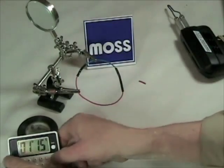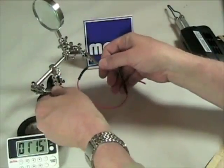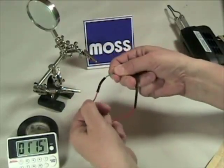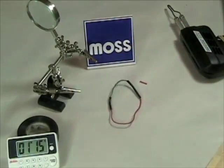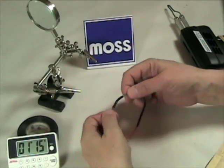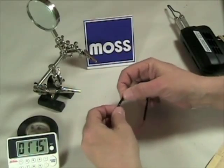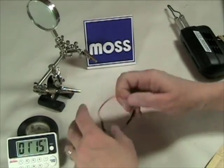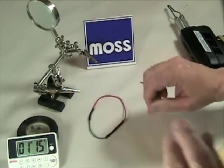And there we are — a minute and fifteen seconds, and that is a terrific joint. It's not going anywhere. So you can learn from this that soldering the wires is easy, it works very, very well, it doesn't take any longer than a minute and fifteen seconds to do it, and your car's joints will stay really well and tight for as long as you want them to.